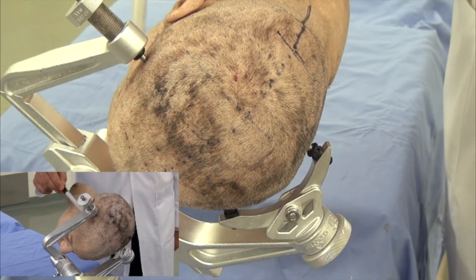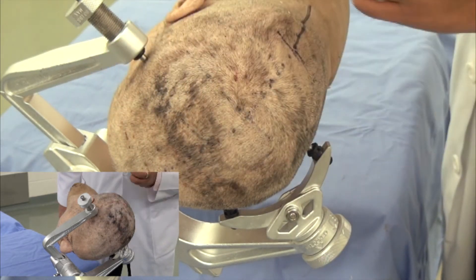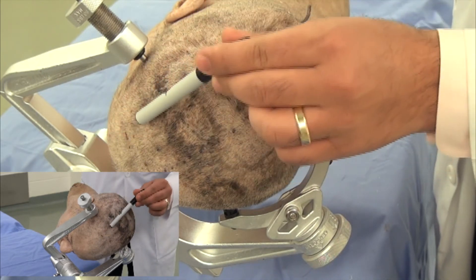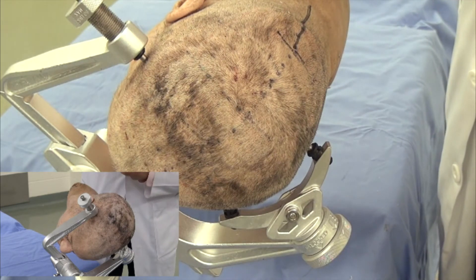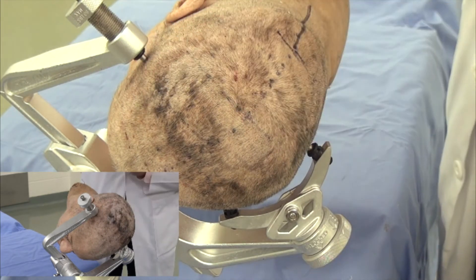Again, we try to stay outside the temporalis muscle and place the single pinion above or at the level of the superior temporal line. We want to avoid placing it too superiorly, as the pin may slip across the curvature of the skull.